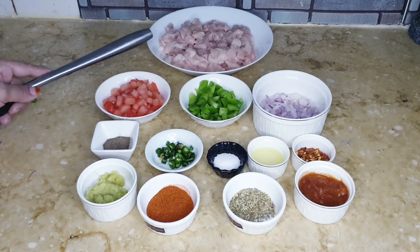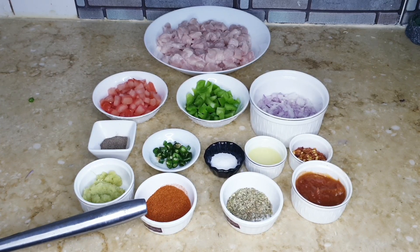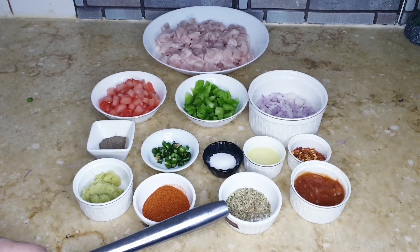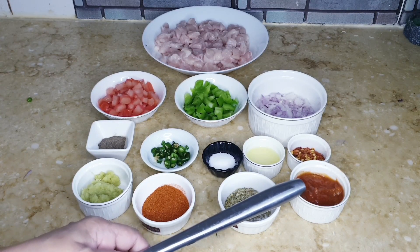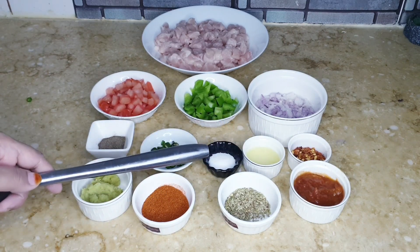Chicken 500 grams, ginger garlic paste 1 tablespoon, red chili powder 1 teaspoon, oregano 1 teaspoon, pizza sauce 1 teaspoon, chili flakes 1 teaspoon, half lemon juice, salt to taste.